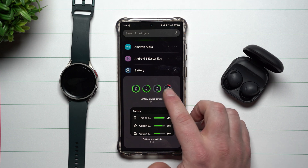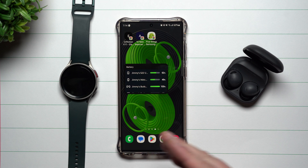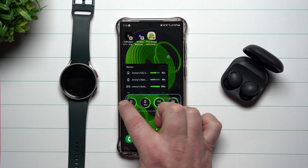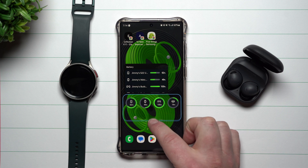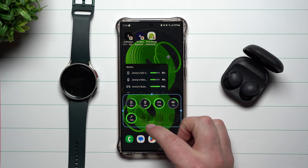All you have to do is press and hold the widget, drag it to whatever screen you want it on, and it will add in. You can also expand it — if you make it larger, you can actually see more devices displayed.